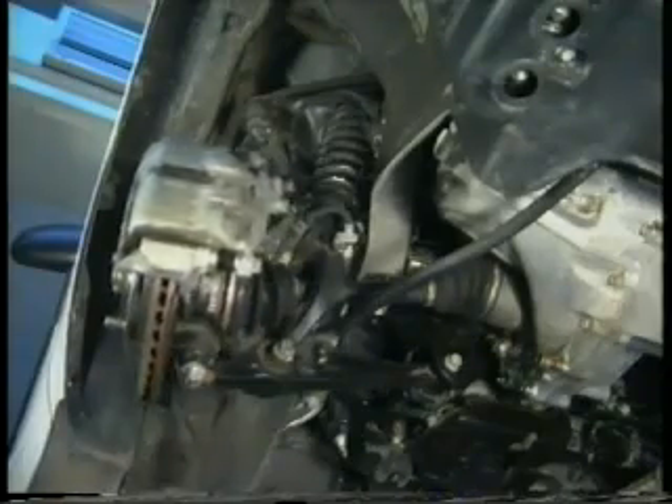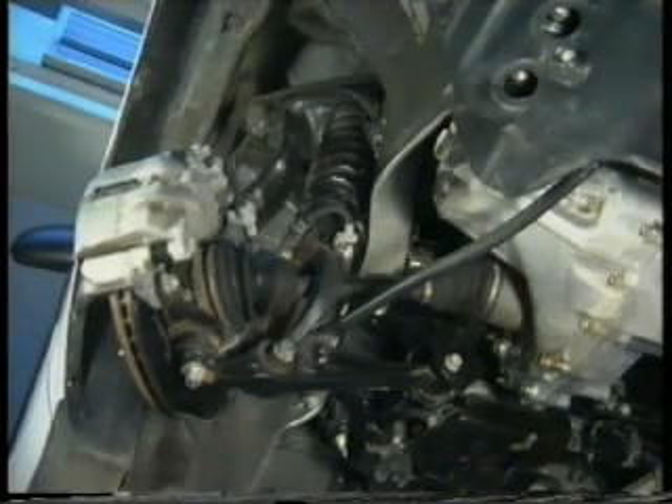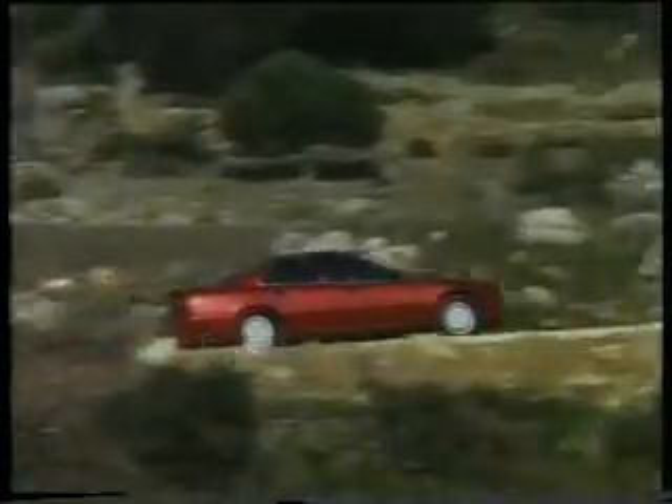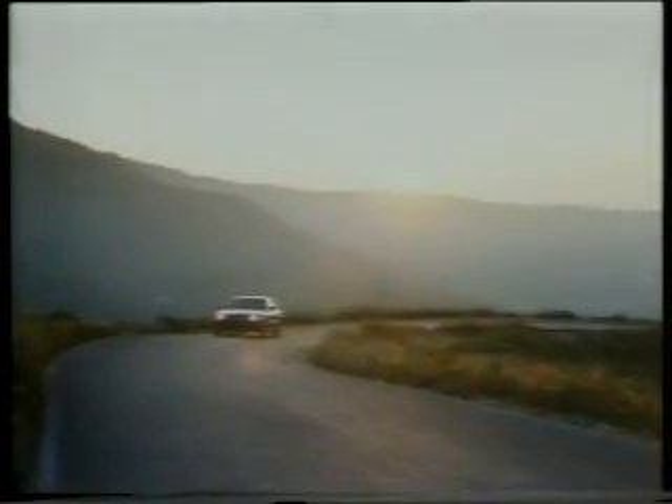Double wishbone type suspension is used at both the front and rear of the Rover 600. Its design allows it to absorb acceleration, cornering and braking forces, while at the same time keeping the wheels as perpendicular to the road surface as possible. This maximizes grip and steering feel.